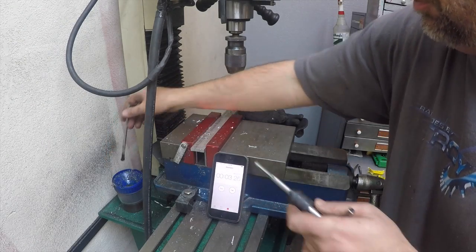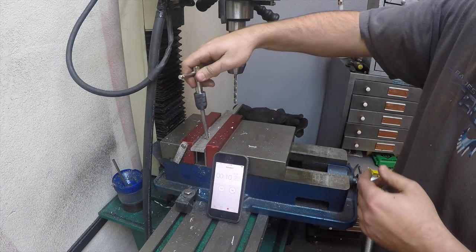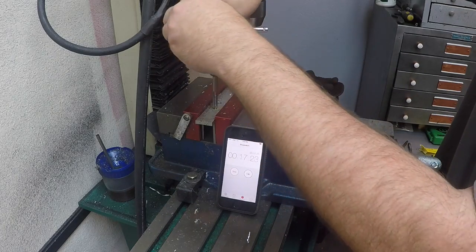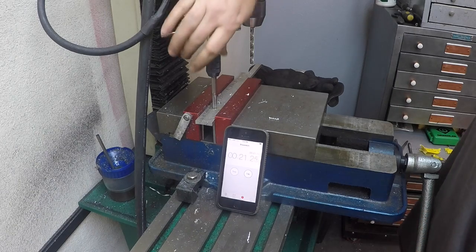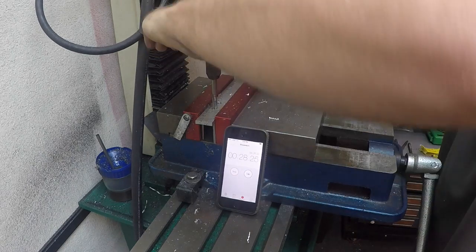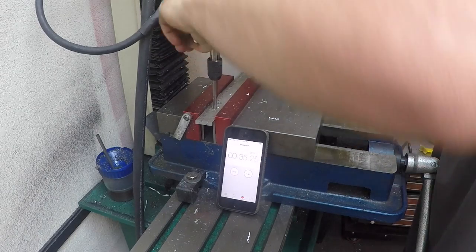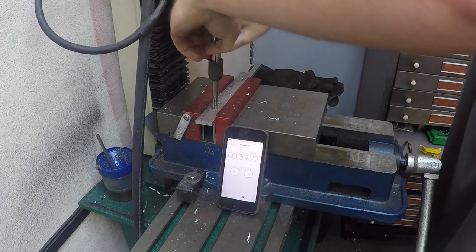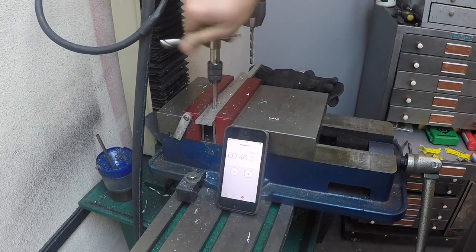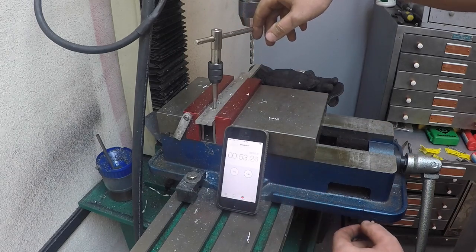We're going to tap the first hole by hand with a little bit of cutting oil. Obviously this is aluminum so it should tap pretty easily. Let's get started straight there. Okay, so that's the manual tap done — that was close to a minute.